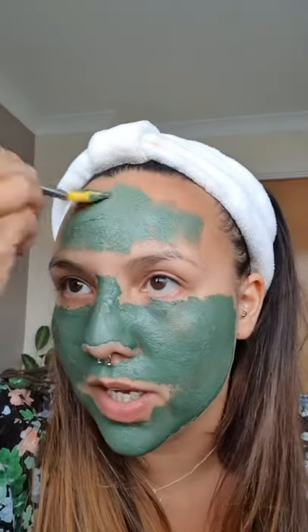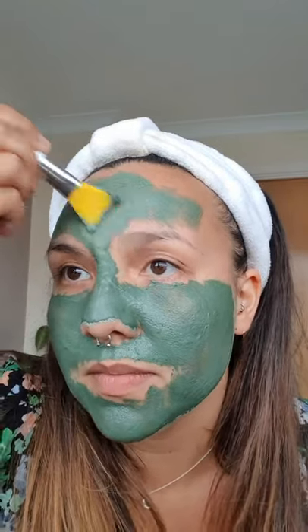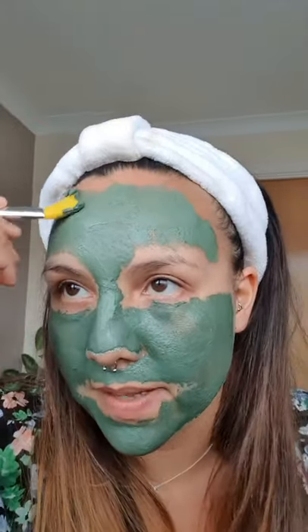Now you can do mask mapping too, and I will be showing you the two other incredible masks that we have. I do love the other two for different reasons. You can do something called mask mapping where you put different masks on your face in different areas - but all in good time, I will talk to you guys about that.